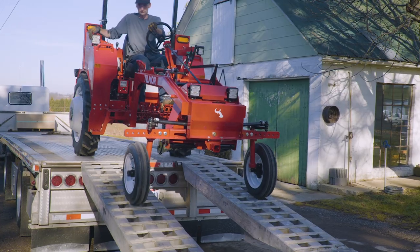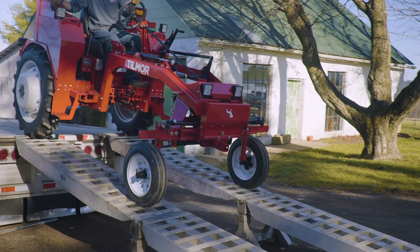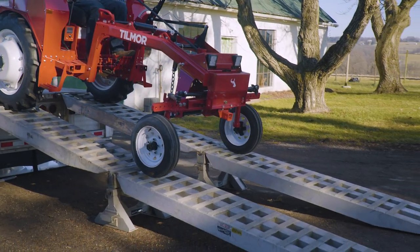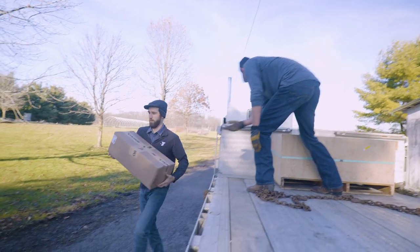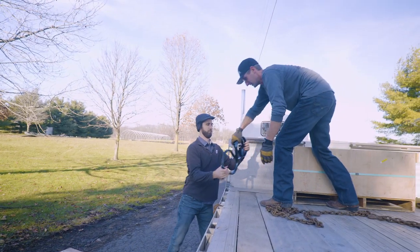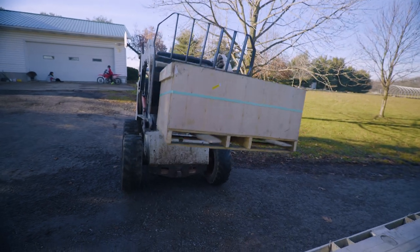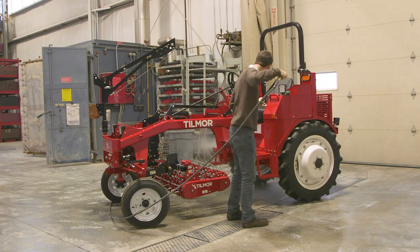The trailer does have ramps which will allow the truck driver to safely unload the tractor. However, all additional boxes and implements need to be unloaded by hand or with the customer's loader or forklift. All equipment will be delivered on an open trailer, which means the tractor may arrive with some dirt or brine from the road. We suggest that you spray the tractor down upon receiving it.